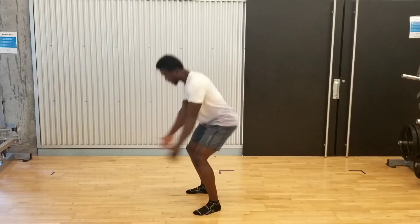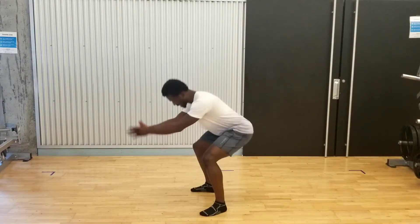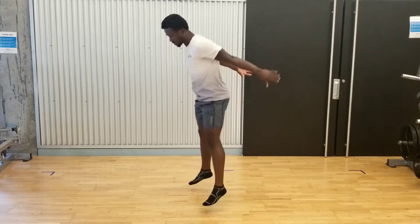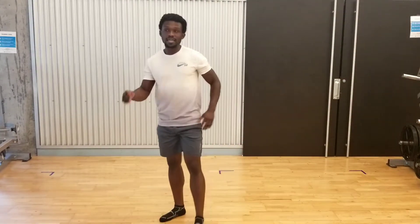I'll turn around to show a different direction. Really trying to, again, extend throughout your hips, knee, and pointing your foot down, and then coming back into the starting position to optimize how well you're accepting load. You want to do this about 12 times.